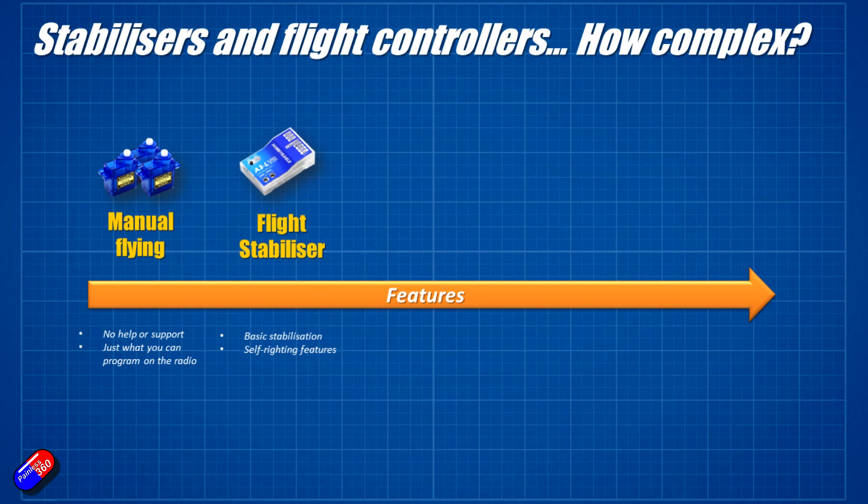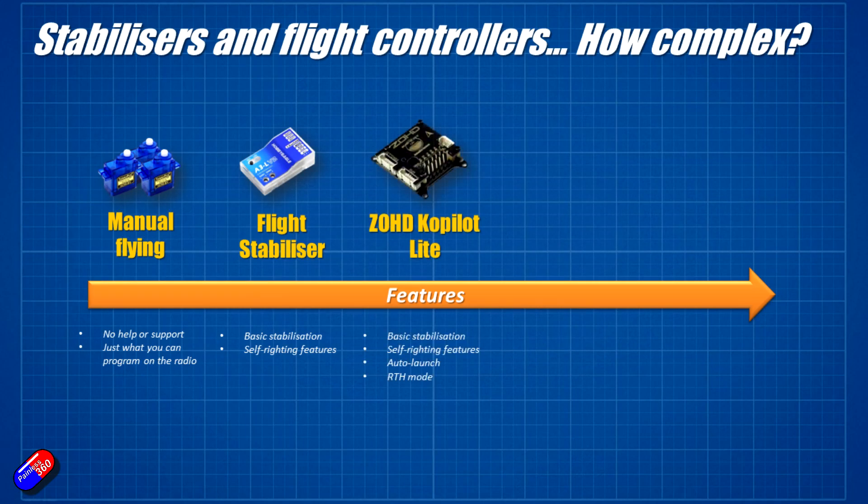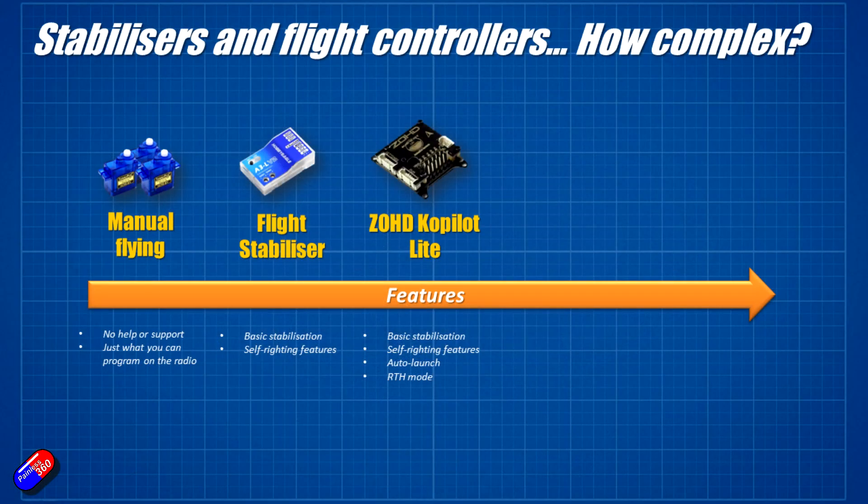Next up in terms of complexity, I would probably say are things like the ZOHD Co-Pilot. That is a stabilizer but also has a GPS attached, which allows it to do some pretty funky things — like return to home. So if you have a problem with the radio or you're using FPV goggles and get into trouble, you can flick a return to home switch and it'll fly back to you. It'll also do things like auto launch — you can set it up, throw your model into the air, and it will fly off for you. The real advantage of all this is you don't need a computer; it can all be set up by pressing a button and looking at LED lights, or via the radio sticks.